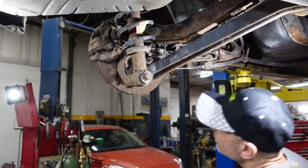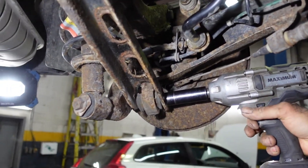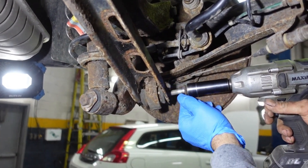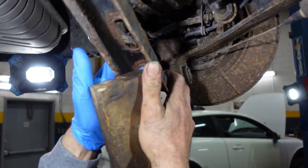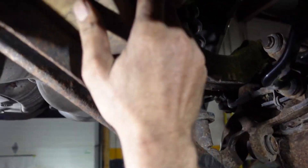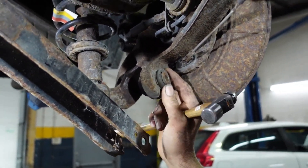Remove the 80 millimeter bolt and lower the arm. We're going to place a piece of wood over here. Right now we're going to remove the protective boot over here.